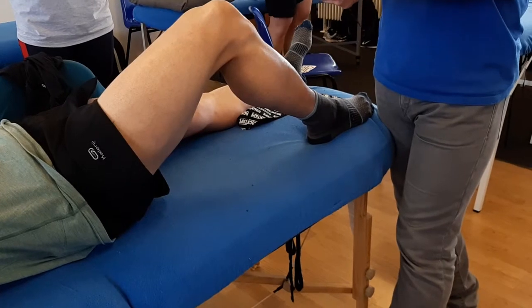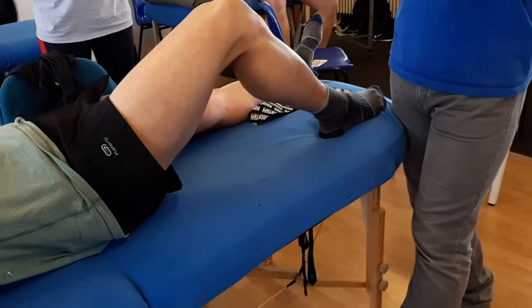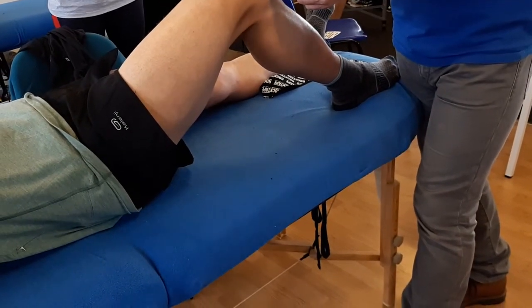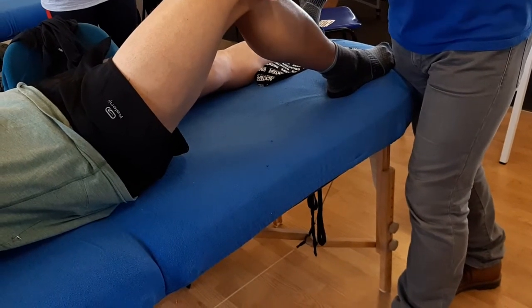The first one — you can do it first or last — will be directly across the patella. Let's say you've got teenagers who complain of Osgood Schlatter: 15 to 75, directly over the tendon, no stretch at the end.